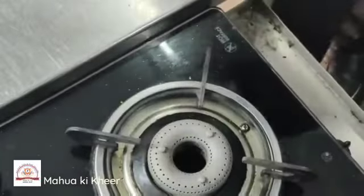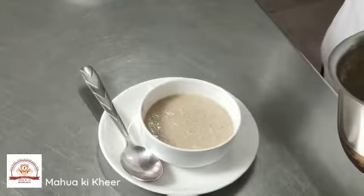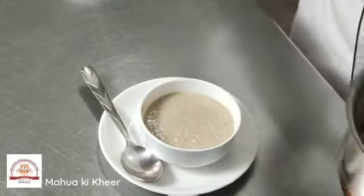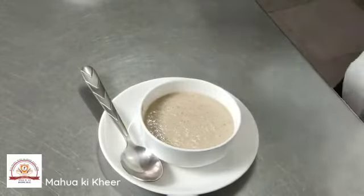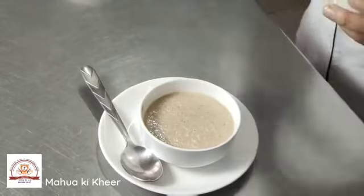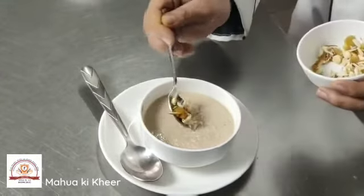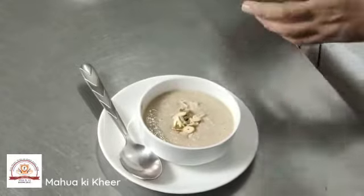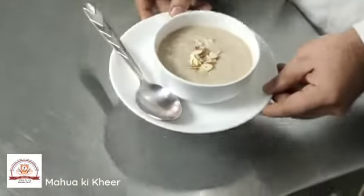Serve it well and garnish it with some dry fruits. This is ready to serve.